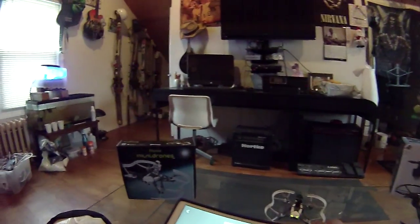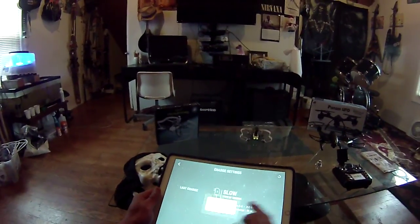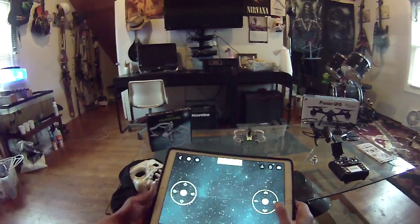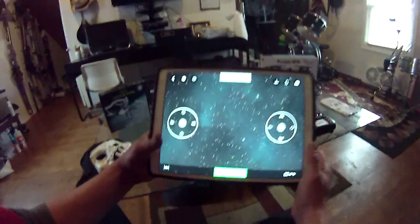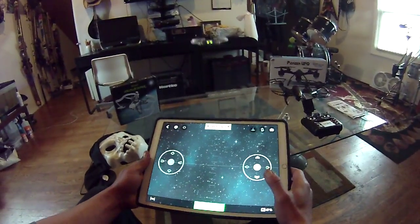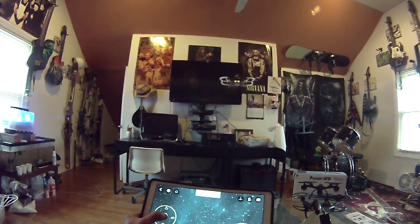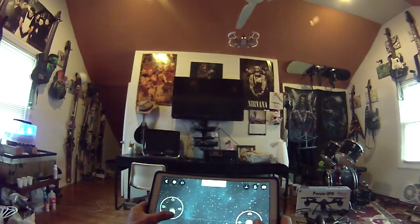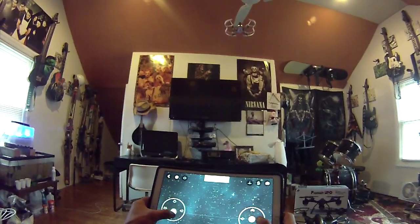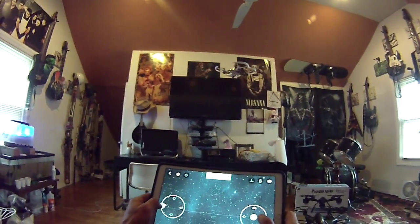Now we got the propeller guards. It's got two selections — we'll go with the one with propeller guards. You got auto takeoff — just hit the auto takeoff and it'll hover. Pretty awesome. Now you can go up, down, ascend, descend, turn, turn the other way.